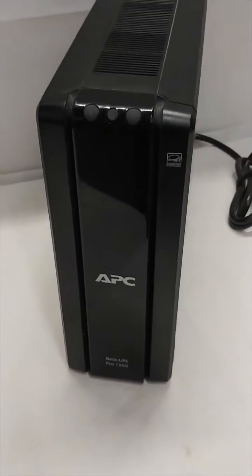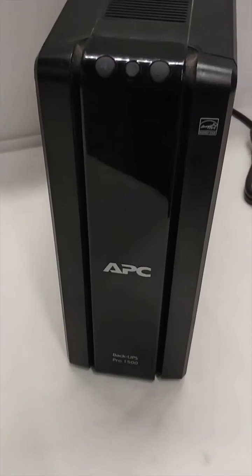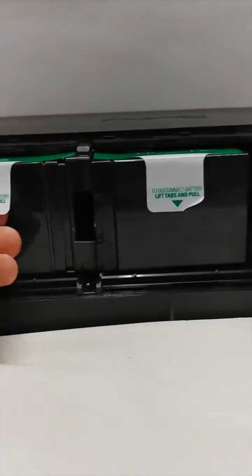This is how you're going to replace a battery in an APC Backups Pro 1500. You will flip it on its side and you should see the batteries in there.